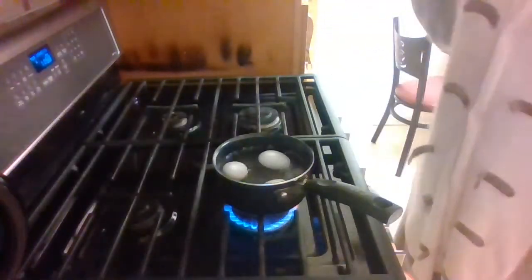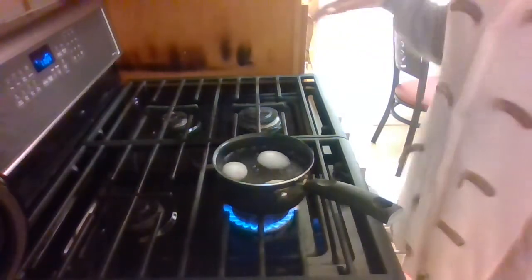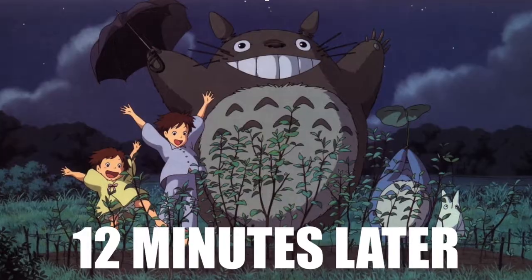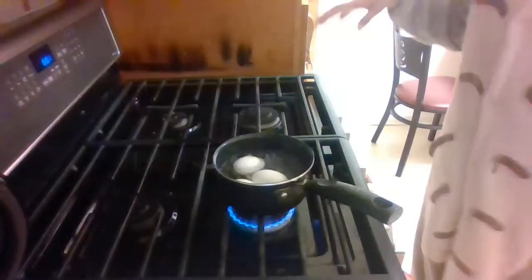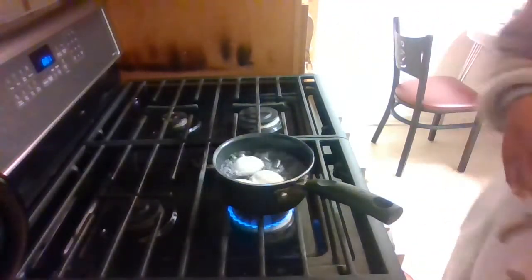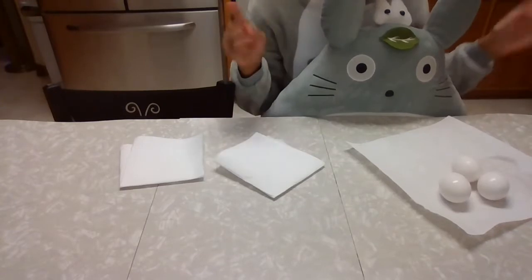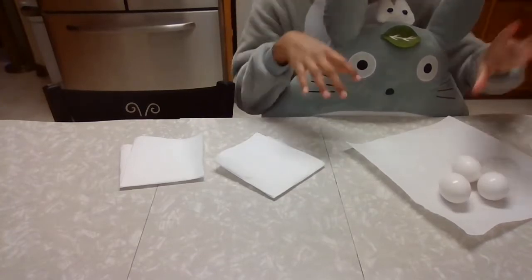We're going to let them go for 12 minutes, then we're going to take them out and set them in the ice bath for another two minutes. After the eggs have been boiling for 12 minutes, we're going to scoop them out and put them in an ice water mixture. We're going to let our eggs sit in the ice water for at least five minutes.